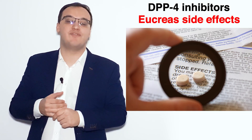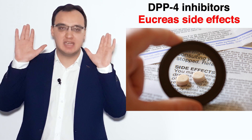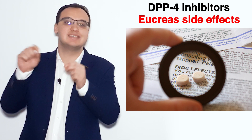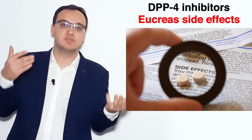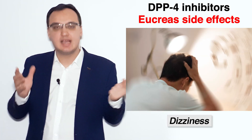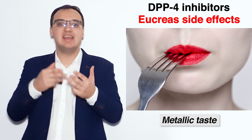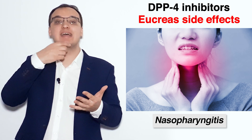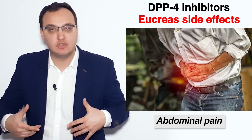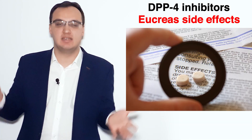Let's look at some side effects. There are many side effects, but I will focus on the most commonly reported ones. Patients may complain of headache, dizziness, nausea, metallic taste in the mouth, nasopharyngitis — meaning inflammation of the nasal and pharynx region — abdominal pain, and obstipation or diarrhea. I went from top to bottom of the body to help you remember them.